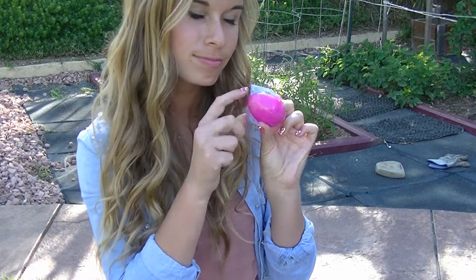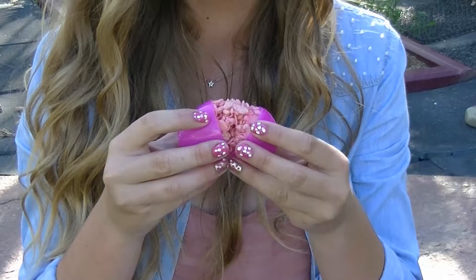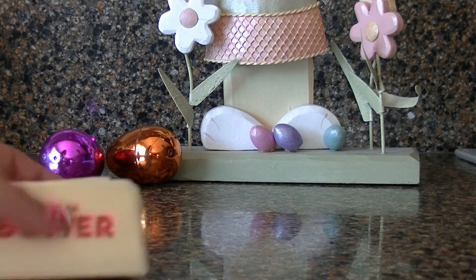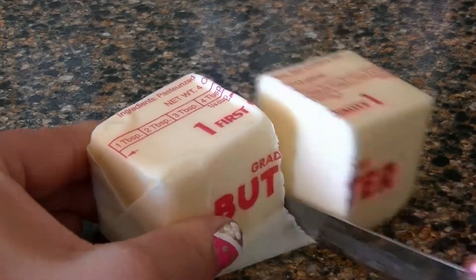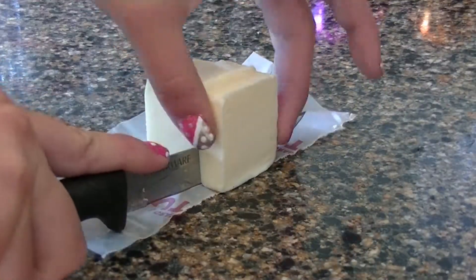I absolutely love Rice Krispie Treats, so I wanted to make a really cute Easter egg Rice Krispie Treat. We're first going to start by using some butter — a fourth cup of butter. I'm cutting my cube in half, slicing it into little slices, and putting that into my pan to let them melt on low heat.